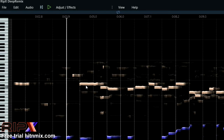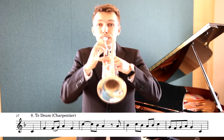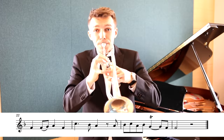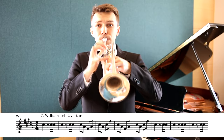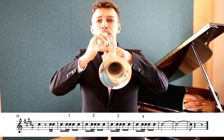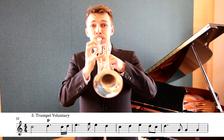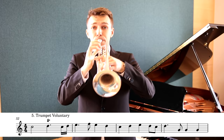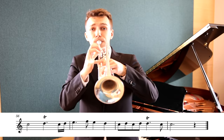Moreover, you can remove the trumpet and play it by yourself. You can also use it to paint the piano roll.